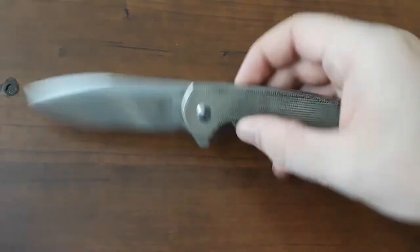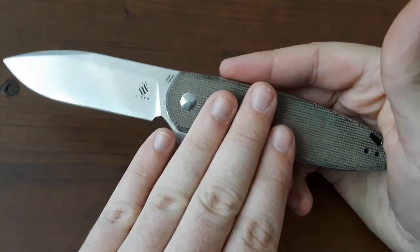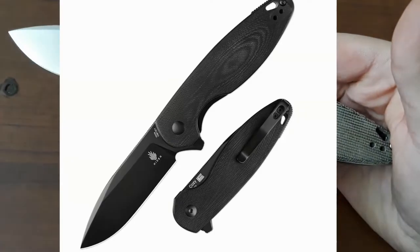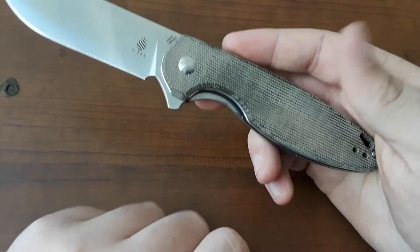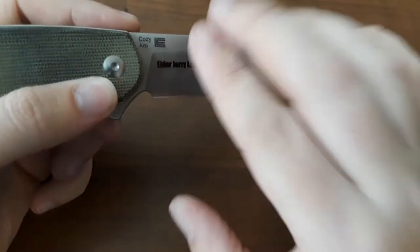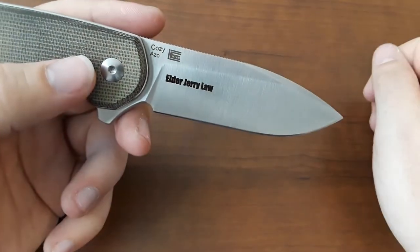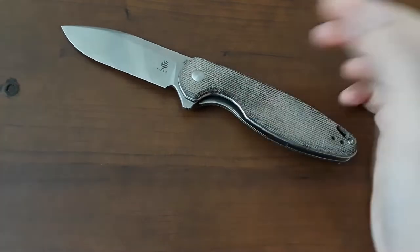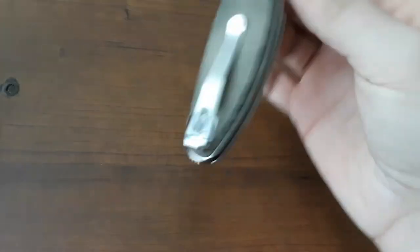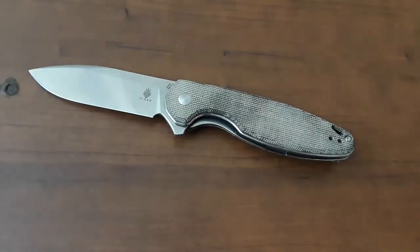There are two different versions of this knife: this one, and then the Murdered Out version with black G10 and a black blade. This is the natural micarta version with 154CM in a satin finish. This is a knife I'm borrowing from a friend, so there's an engraving on there. It's designed by Azo, who does a lot of designs with Kaiser. Ball bearing pivot, steel clip, steel liner lock, and a little backspacer.